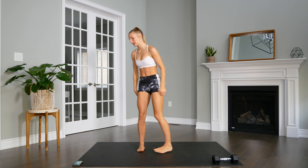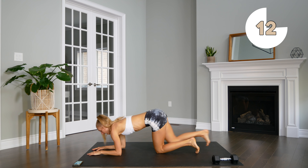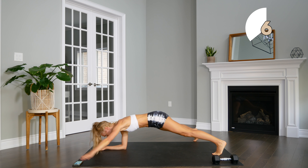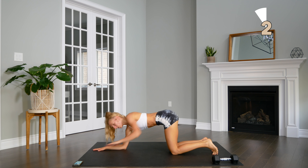Next up we're going to head to the ground. We're going to come into a plank position on our elbows and extend opposite arm and leg. So leg comes out and arm, and switch — keeping the body in a nice straight line the whole time.